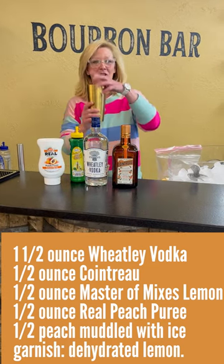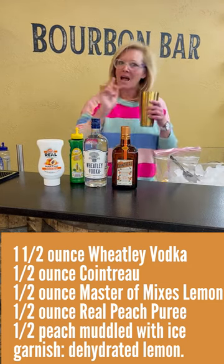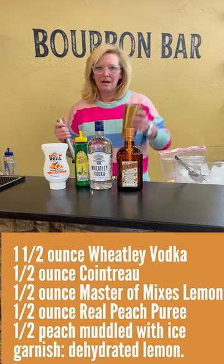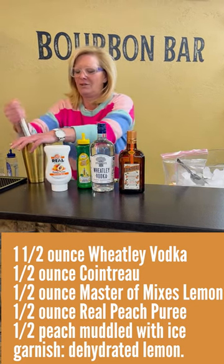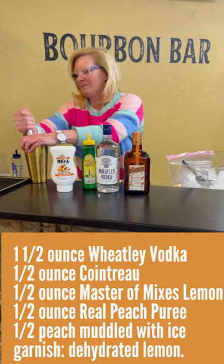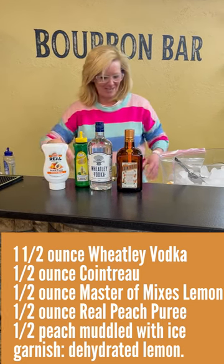So I'm gonna start with my mixing tin. A little bit of ice in there — not too much because I'm going to muddle some peaches. So I've got peaches and a little bit of ice in there. You gotta keep your hand over there, otherwise everything will just go flying at you. But it's a good way to muddle. Some of it escaped — that's alright, that just makes it fun.